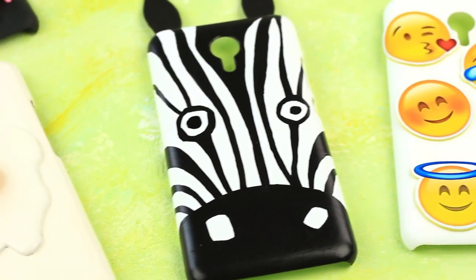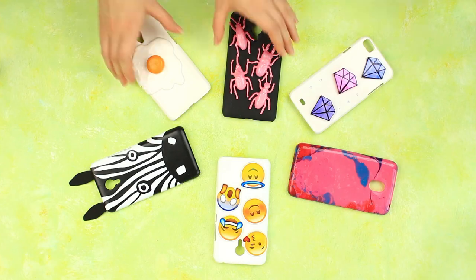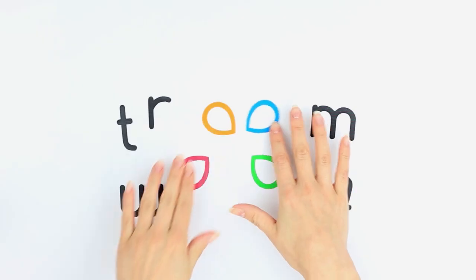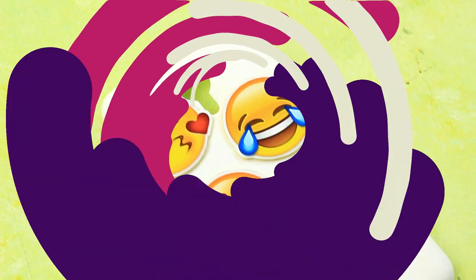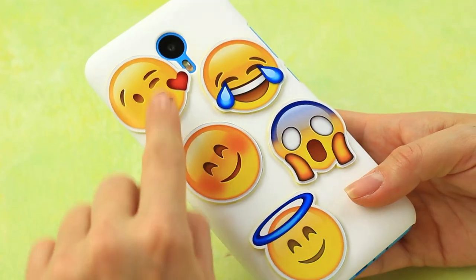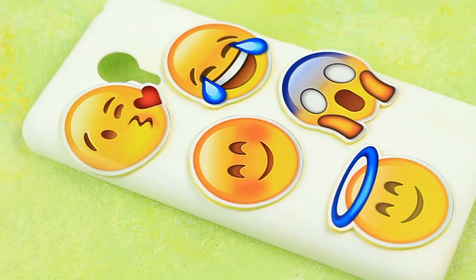Today we'll share six fresh ideas of how to decorate your phone case. Everybody loves smileys as they can cheer you up easily. Let's make a smiley case.